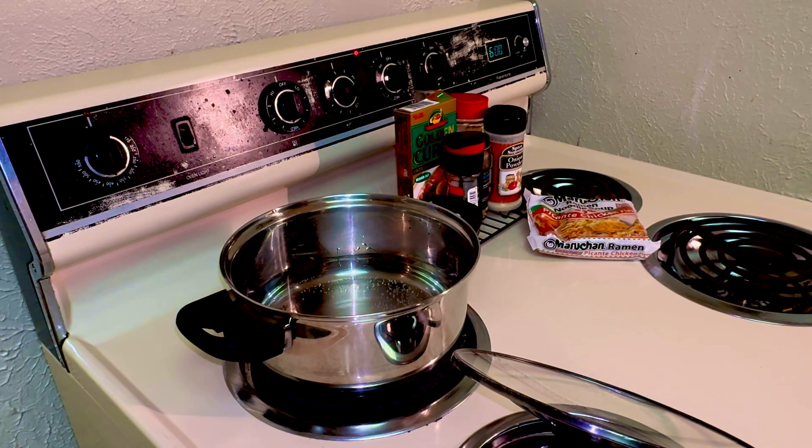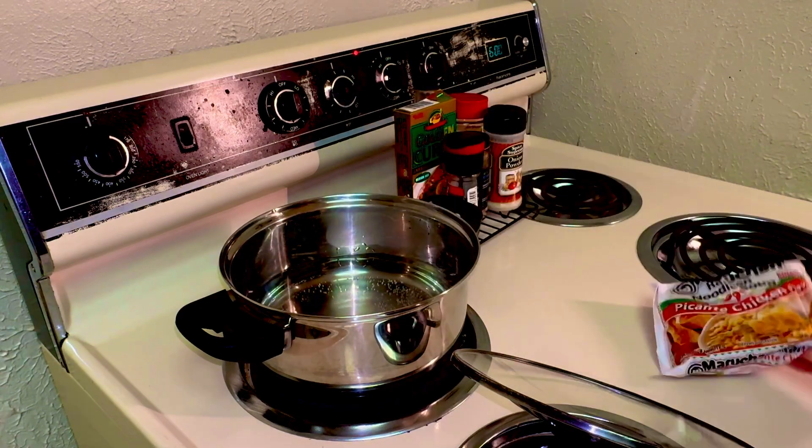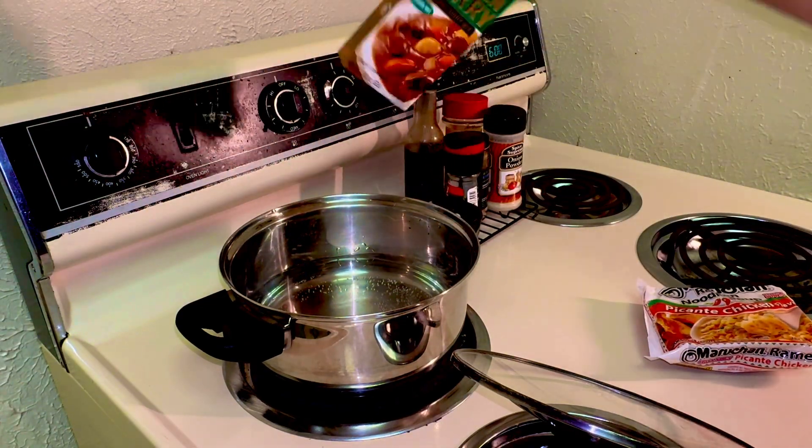Hello, welcome to Maison de Frant. Today we're going to be making curry ramen. For the ingredients, we're going to need a packet of ramen noodles. I have this picante chicken and we're going to need curry.